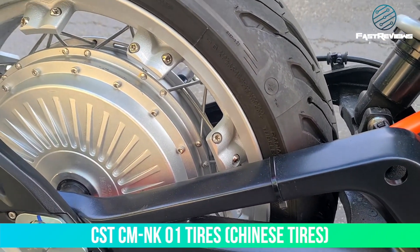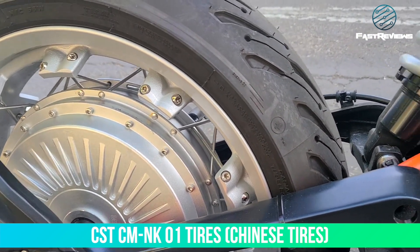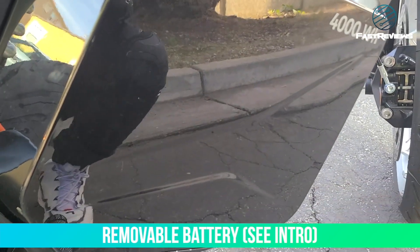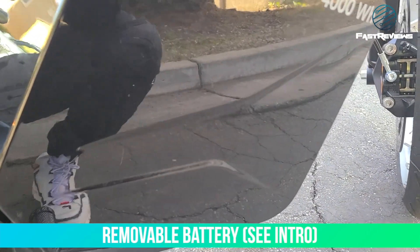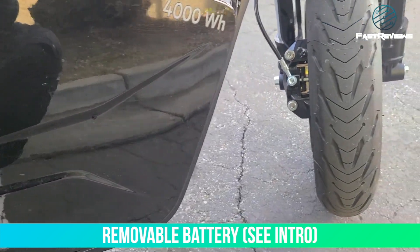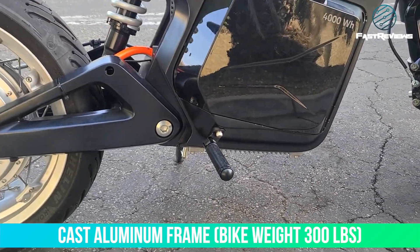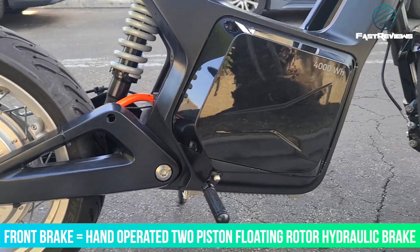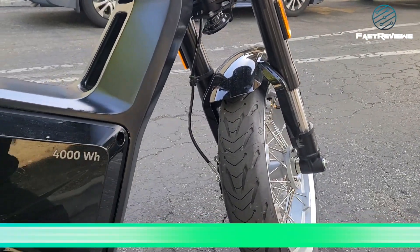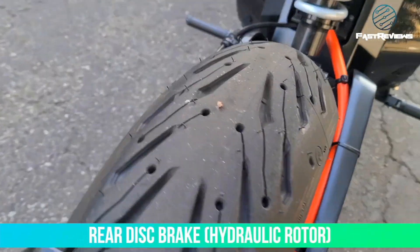The bike sits on CST CMNK01 tires. The battery is a removable lithium-ion battery and you can charge it 200% without any memory issues. The whole bike is a cast aluminum frame and weighs about 300 pounds. The front brake is a hand-operated two-piston floating rotor hydraulic brake with a 15-degree incline climbing capability. There's also a rear disc brake.